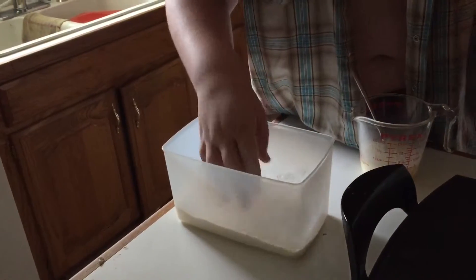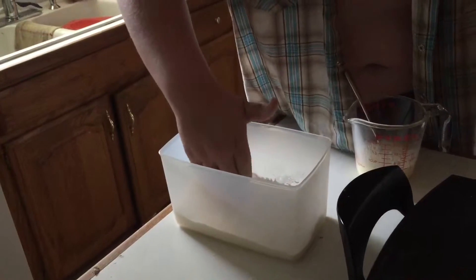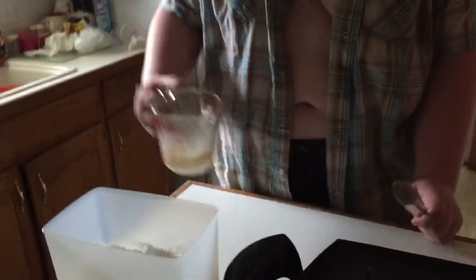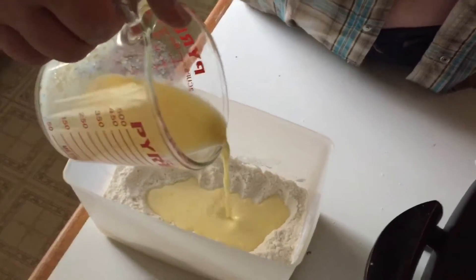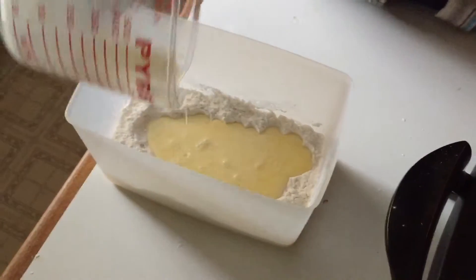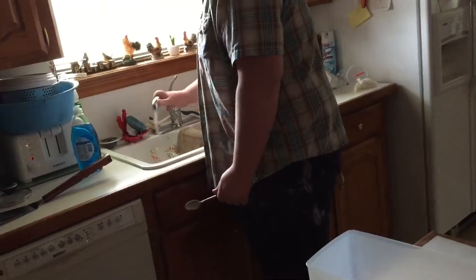What you want to do is make a well, so to speak, in the middle of your flour and such. Granted I'm not in a bowl so this isn't quite how it should be, but you'll get the idea. Just pour all the wet ingredients in there.